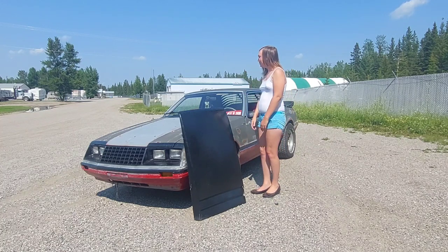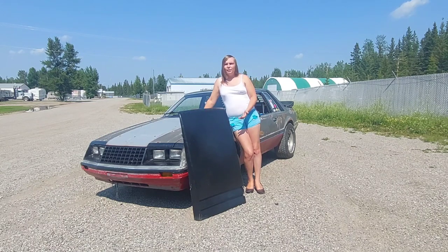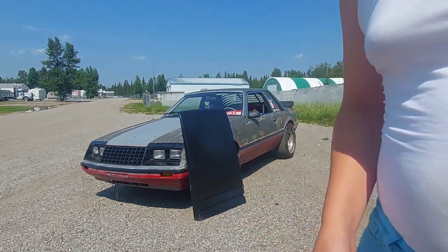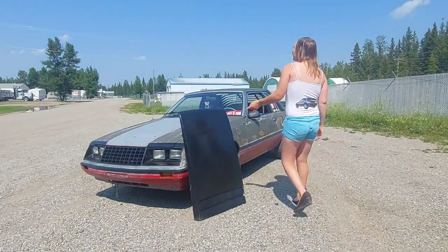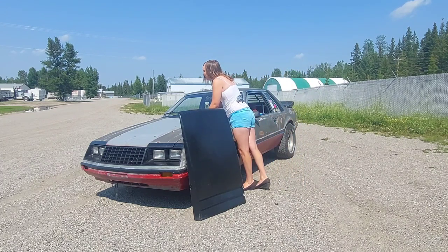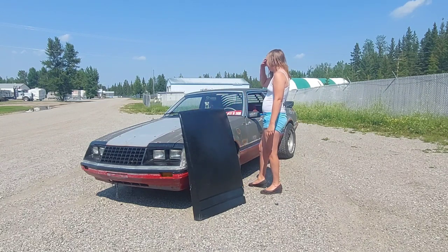If you have an idea of what I should do with the hood scoop, let me know. I do have a fiberglass kit that I could use and go from there, but to be honest I just don't know what to do with this.